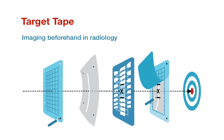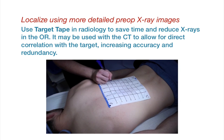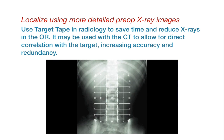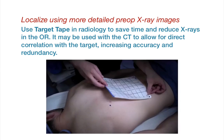The device can also be utilized with imaging beforehand in radiology. Four skin dots are made that allow for realignment of the skin film at the time of the procedure. Target Tape is applied to the patient in radiology, and four skin markings are made through anchor point holes. These skin markings remain on the patient until their surgery. At the time of their procedure, Target Tape is applied again, leaving behind the skin film for the surgeon to use when marking their incision.